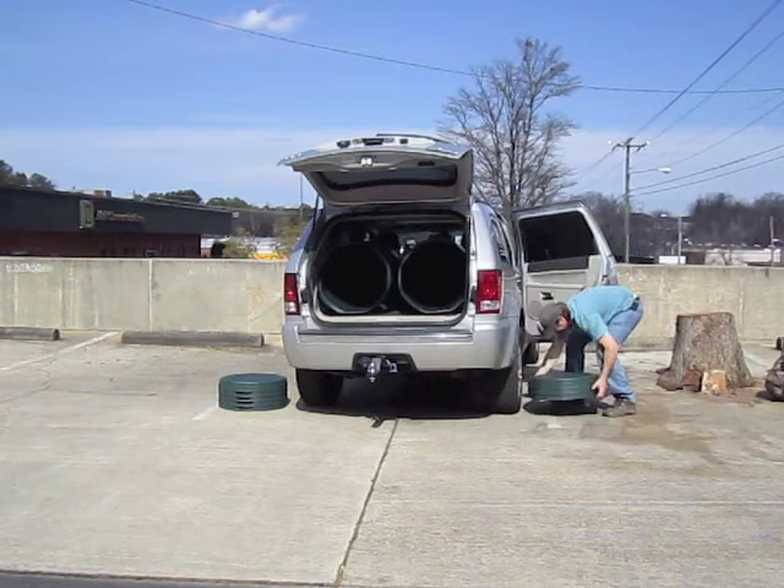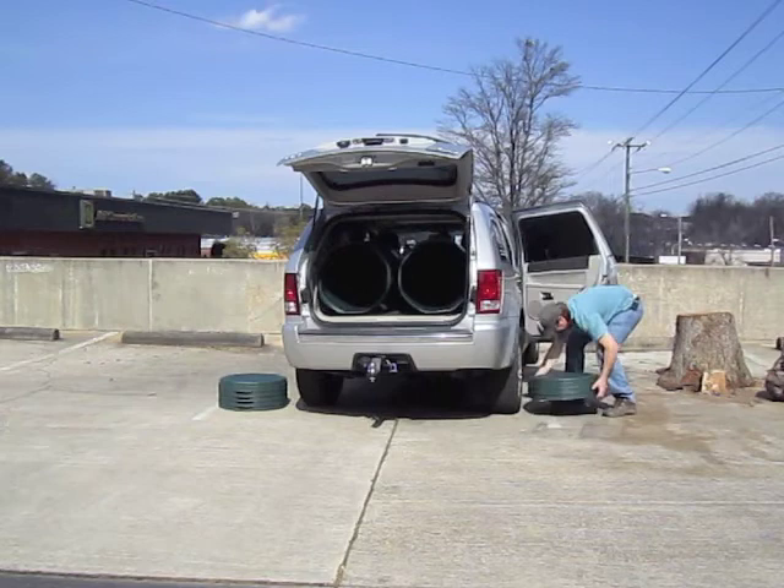If you have a car where the seats don't fold down, no big deal. Ivy will also fit in the back seat of most standard four-door sedans. In this particular Jeep, we got four in the back seat. It's easy to get Ivy home.